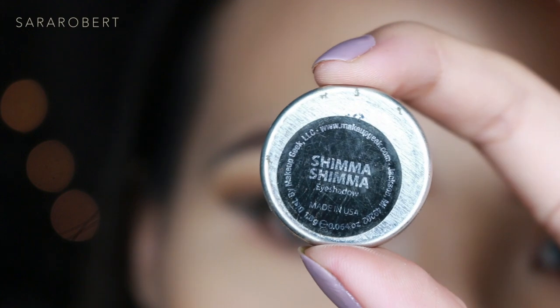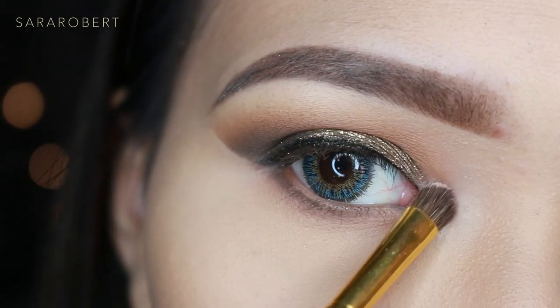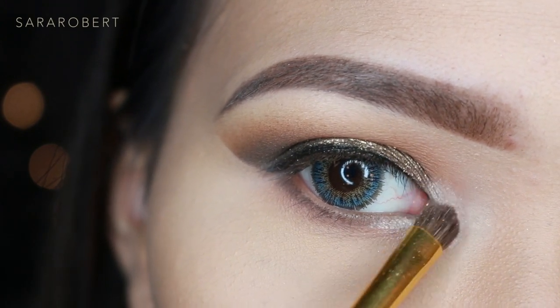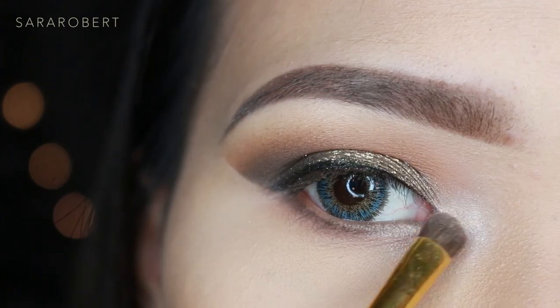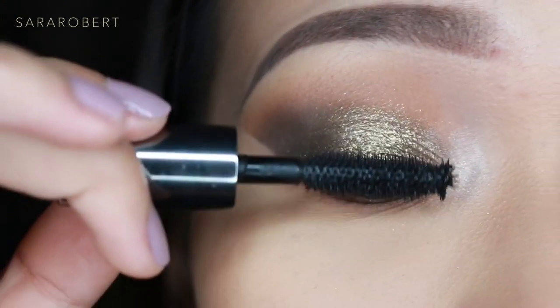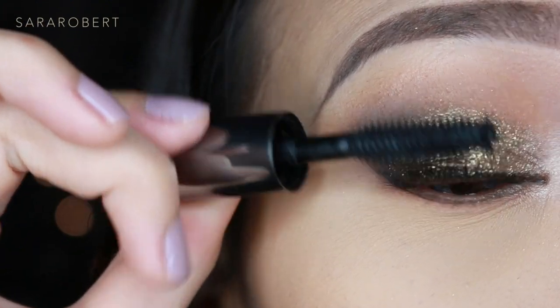Now I'm taking Shime Shime to highlight my inner corner, and then applying mascara to my upper and lower lashes.